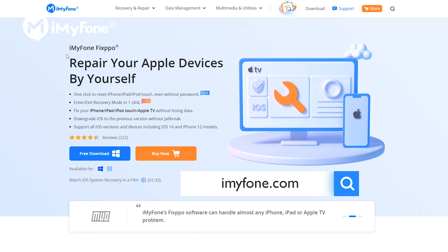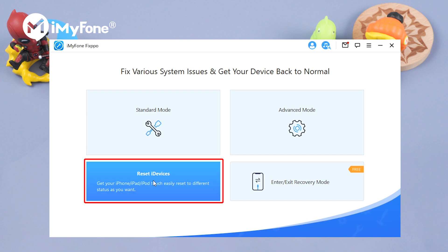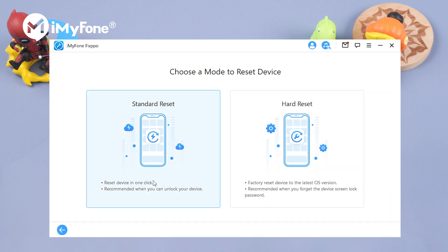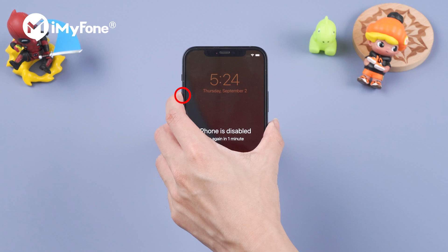Go to iMyPhone.com, choose Fixpo to download, and then launch it. Select Reset iDevices, followed by Hard Reset. Then we connect our phone to the computer and put our iPhone into recovery mode.